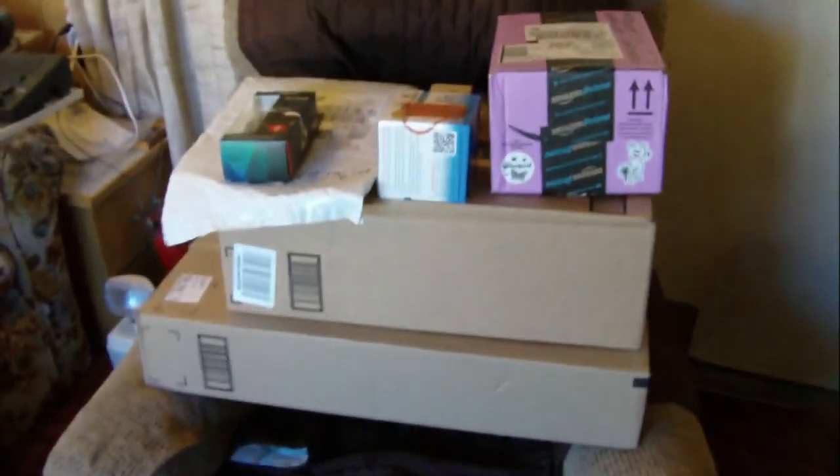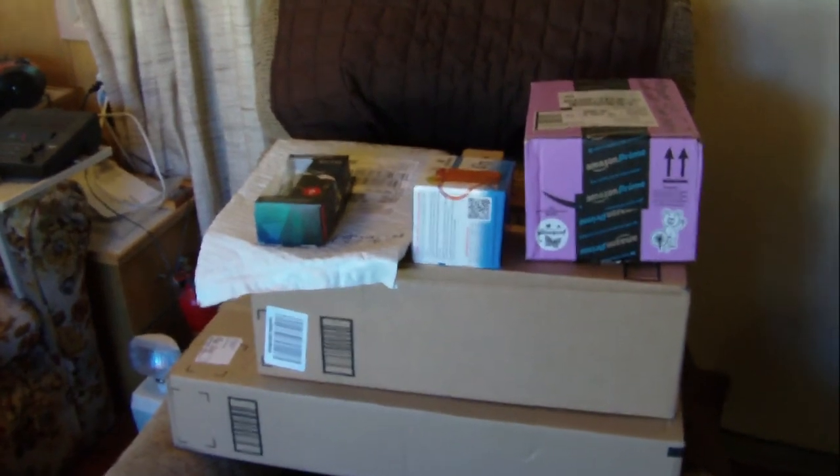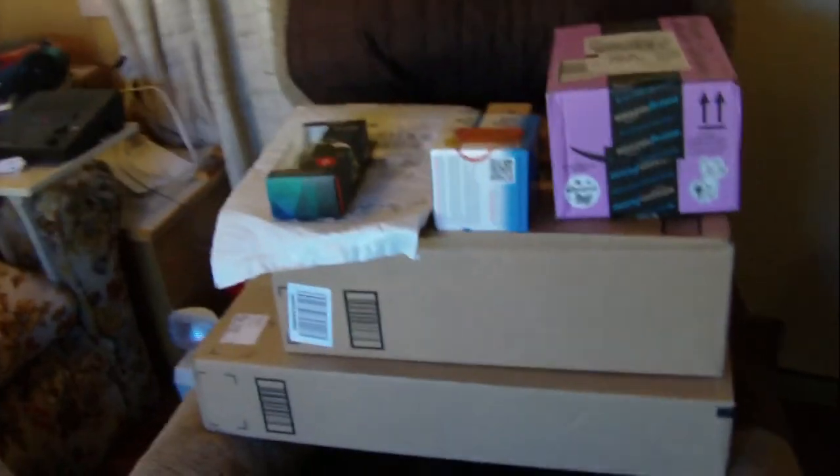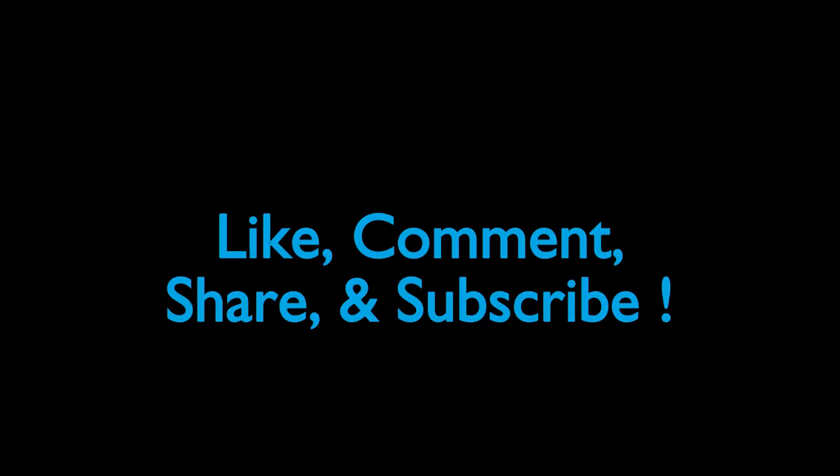Welcome to another episode of Justin's Epic Amazing Reviews. I've got over 14 packages that I'm supposed to be reviewing — I don't know how I'm going to get them all done today, but the packages just keep coming and coming. Please keep sending your packages — the address is in the description of this video.